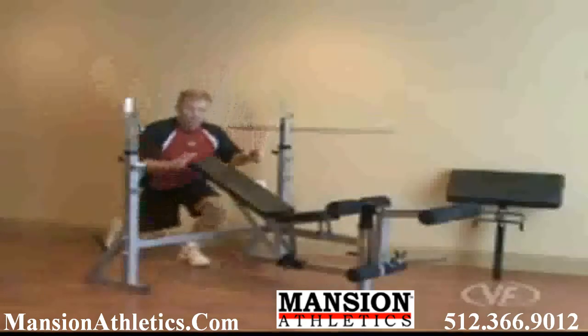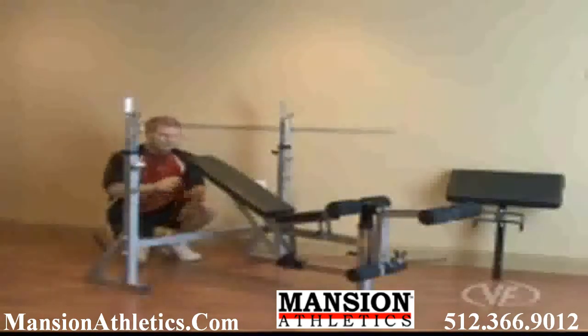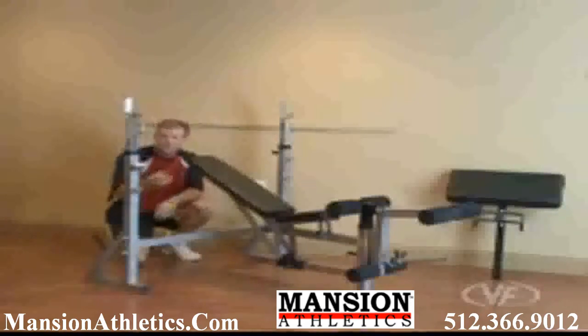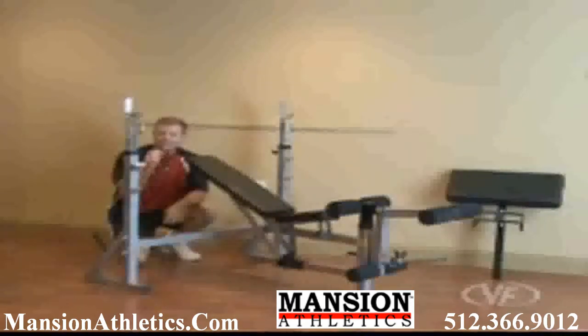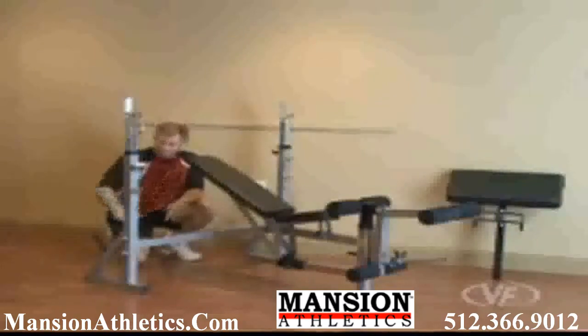This is the BF37 Olympic weight bench with flat, incline, and decline positions. You've got a lot going on here, so I'd suggest after the video, check out the website for some detailed photographs of all the features and benefits. Let's touch on a couple of them.